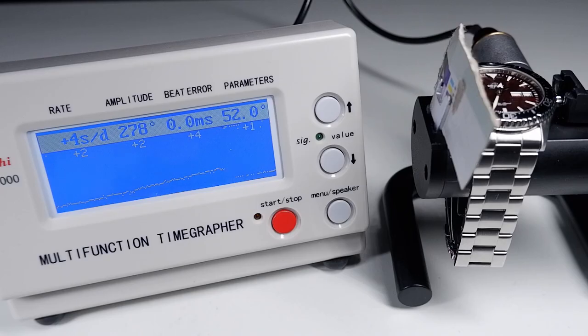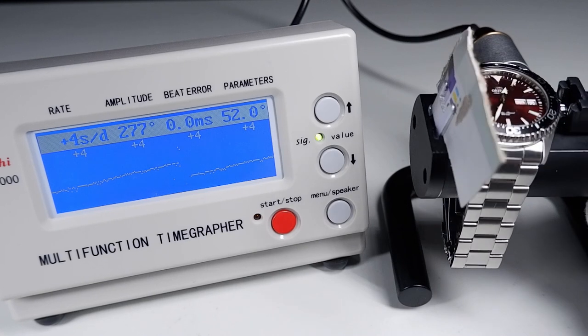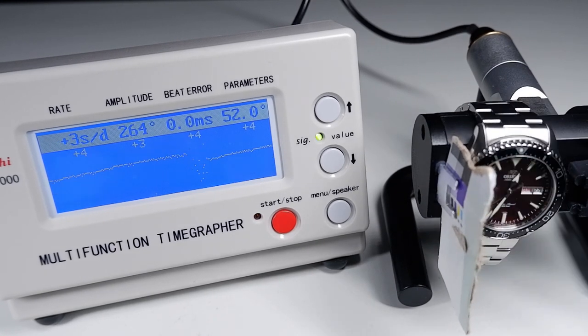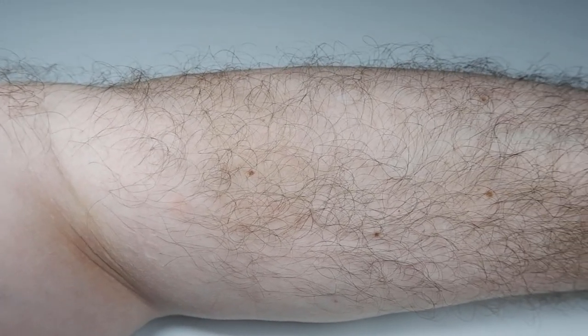The Kamasu's lume is pretty good — the watch is readable for at least six hours in complete darkness. The in-house caliber F6922 movement is more accurate than the watch industry's popular entry-level movement, the Seiko NH36. Notice there are no errors — I don't see that too often. I'll give you a vertical time graph as well. This Kamasu is running well within specification.